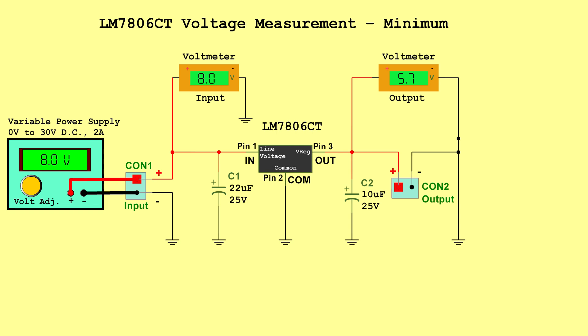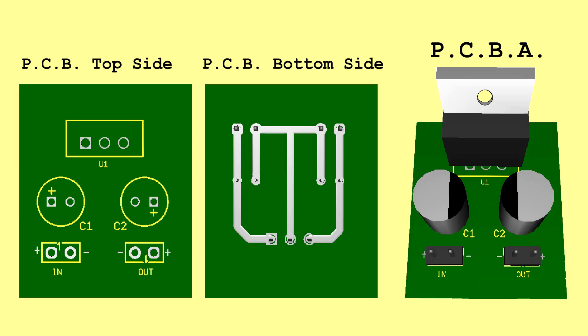LM7806CT Voltage Measurements: Minimum — Input 8.0 Volts, Output 5.7 Volts. Typical — Input 14.5 Volts, Output 6.0 Volts. Maximum — Input 21.0 Volts, Output 6.3 Volts. PCB.